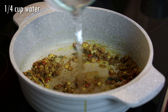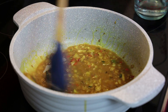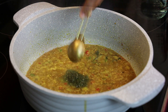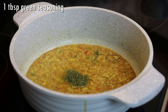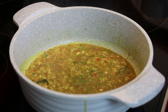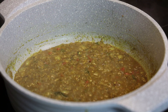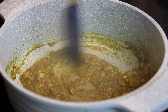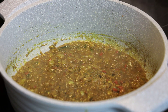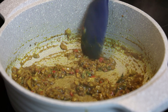Next we'll add in some water to cook the curry. Give that a mix and allow the curry to cook — it's going to start to thicken. Let's add some more flavor by adding in some green seasoning. The recipe for the green seasoning will be found down in the description box. Give that a mix and allow it to continue to cook. This will take anywhere between two to three minutes and the curry should start thickening. We're going to let it continue to cook until the oils start separating.